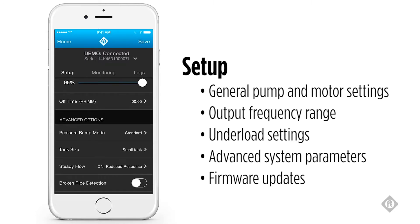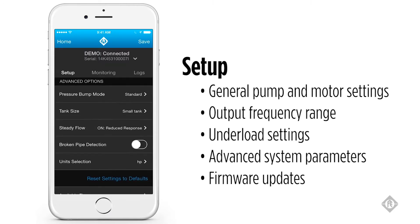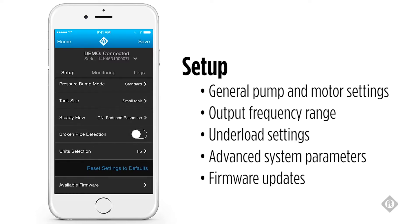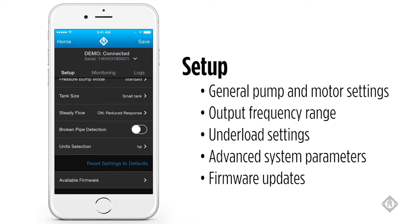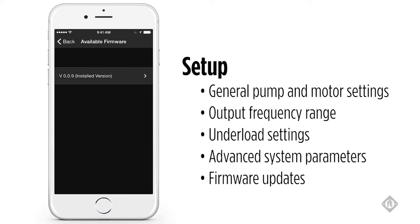Several advanced features are also available, including pressure bump mode, tank size, the steady flow option, broken pipe detection, and the ability to choose horsepower or kilowatt readouts on the app. At the very bottom of the screen, you will see the available firmware button, which will allow you to update the software on your SubDrive or MonoDrive product.